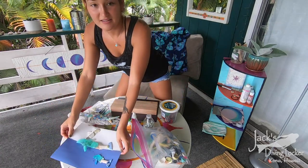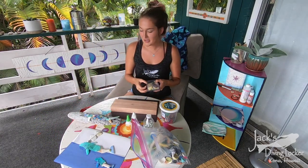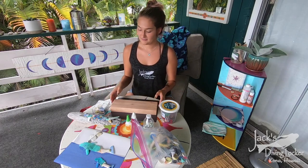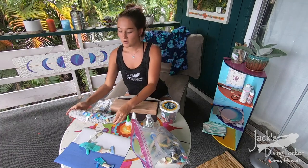You guys can just take your little plastics and make whatever you want. It doesn't have to be a shark, it doesn't have to be a whale — it can be whatever you want, as difficult or as easy as you make it. Your material can either be on wood if you have that laying around.